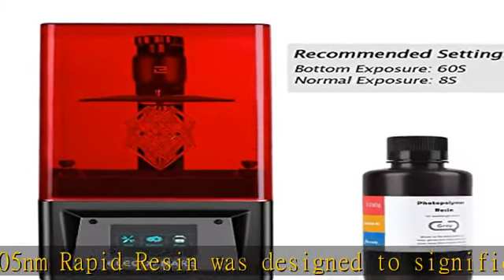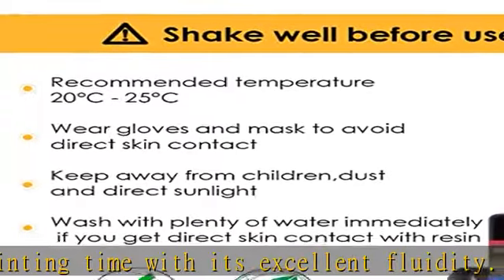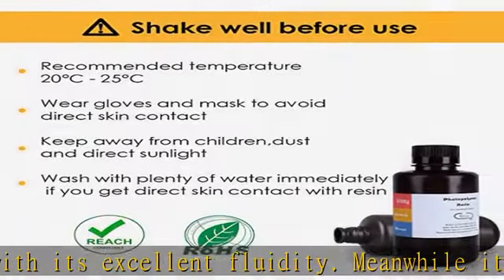Wide applications: given its outstanding performance, Elegoo standard resin is suitable for most DLP/LCD 3D printers and works best with LCD 3D printers. Safe and secure packaging features a leak-proof bottle fully wrapped with a plastic bubble bag and an exquisitely designed package box to make sure the resin stays in place.